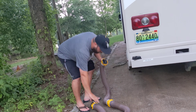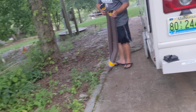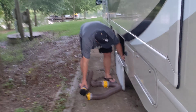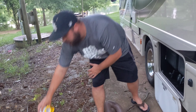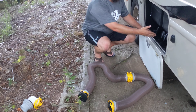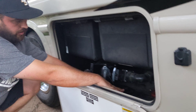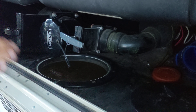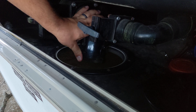So what you'll do to hook up your sewer — typically at a campground you'll have a sewer port in the ground. This will go in the ground, and then right here in the sewer compartment there is a threaded insert in the bottom of the sewer compartment that screws out, and this rotates 90 degrees downward like so.